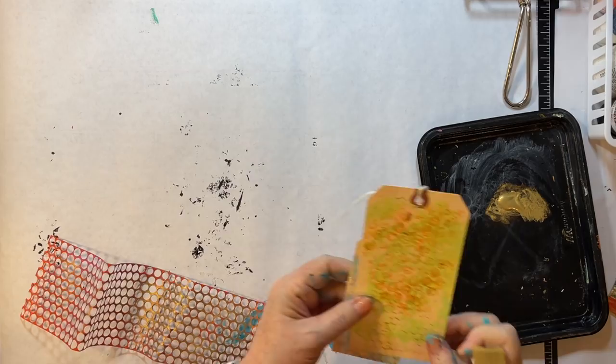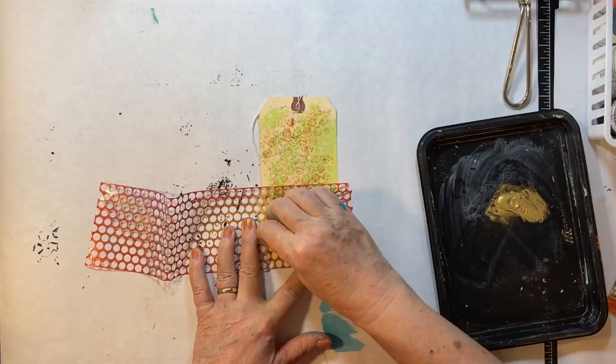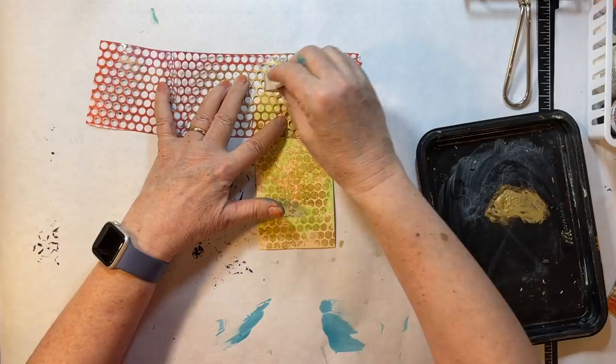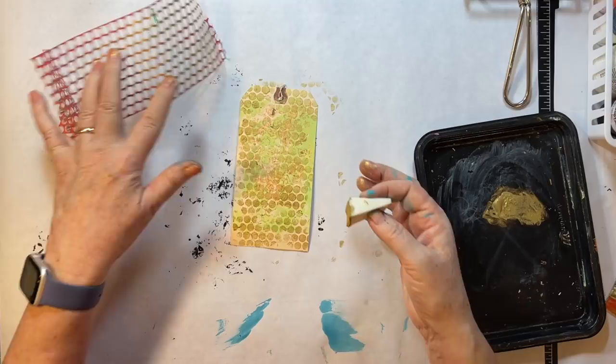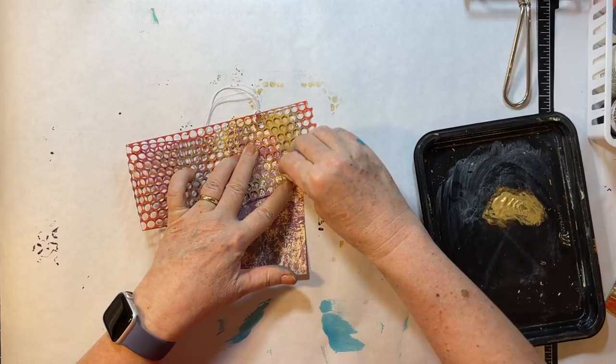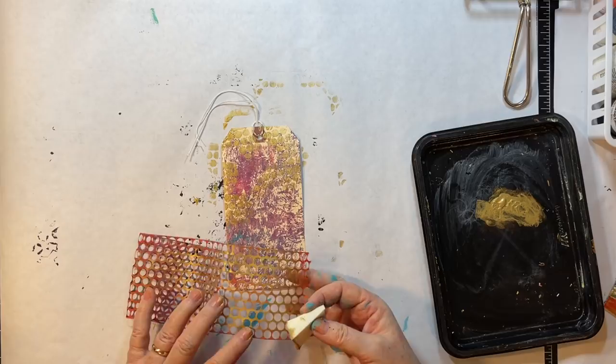I'm definitely going to end up using up this gold — it's been kind of a go-to. I have a whole holder of metallic paint. I do love just the added element of the shine — I think it's really pretty on things. Okay, I really like that addition. Let's see how about tags again — what do I have left? I have these three, and these already have gold on it, so this one's got like the pearly orange.